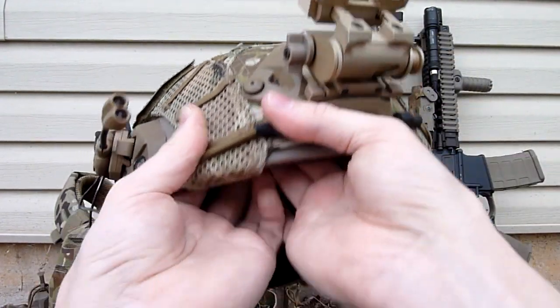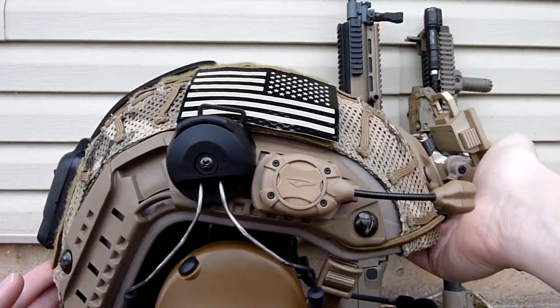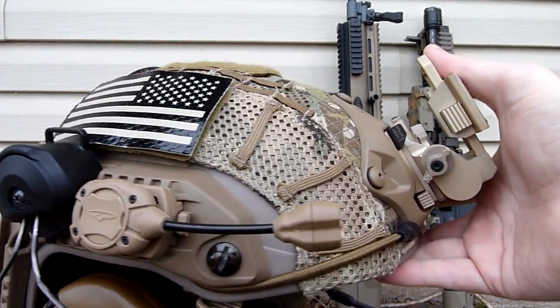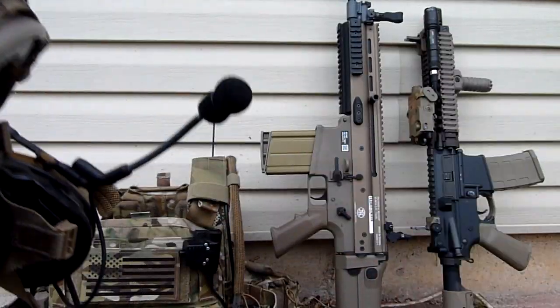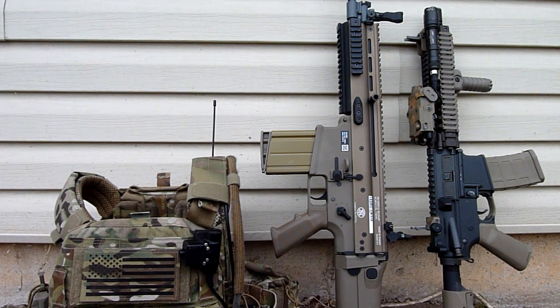I was going for a Ranger-ish look, as this is kind of how Rangers are setting up their helmets in modern times. A lot of them are getting Maritimes and running these helmet covers. I was going to do kind of a Ranger-ish kit with the VFC Mark 17 that you guys are seeing there, but the Mark 17 is actually quite a big rifle and I'm not sure if it actually fits me very well, so I may not keep it. But there it is for now — you can ogle at it all you want.